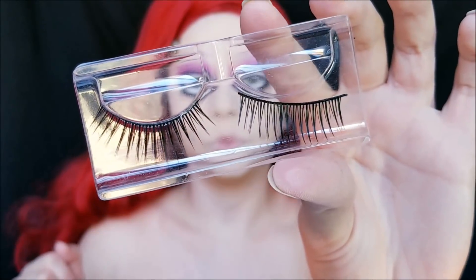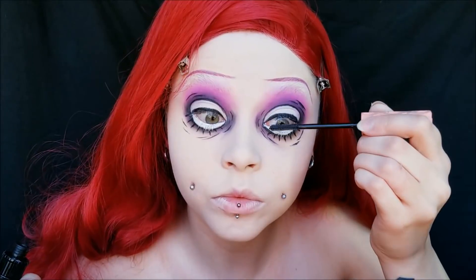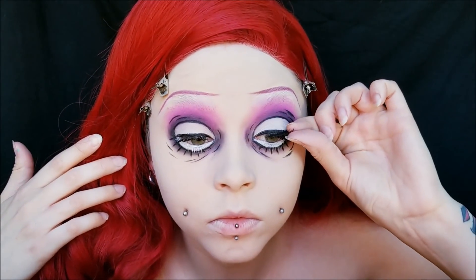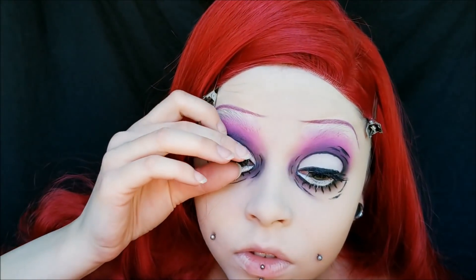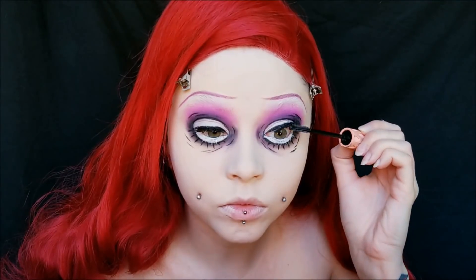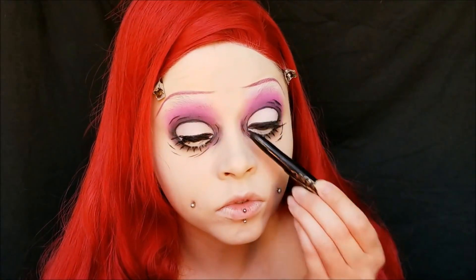For lashes I'm using these super cheap lashes that my little sister got in some makeup set — they're super piecey and straight, which is exactly what I wanted for this look. I just kind of positioned them more straight up than straight out, then applied a little bit more mascara to blend them. Then I'm taking this Kat Von D Basket Case liner to blend together my lashes.